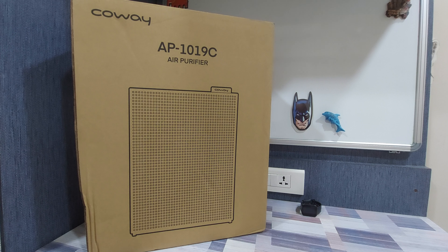This air purifier is available on Amazon and the link to purchase it is available in the video description. The model can also be found in some stores, but these are usually hard to find in stores and are more commonly available online, based on my experience.